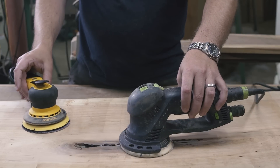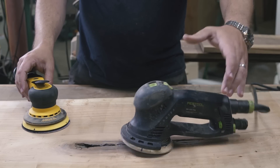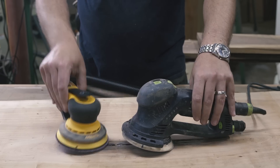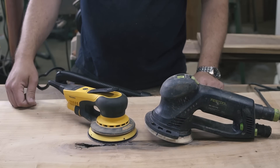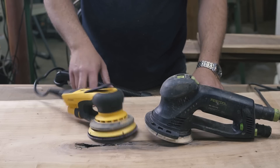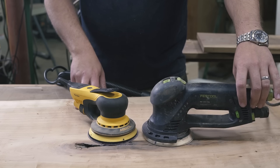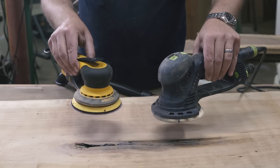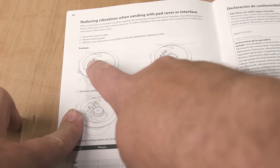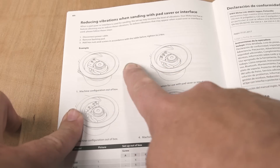Right off the bat, the first thing I noticed about the Deros was the balance. It's light but feels really well-built, and more importantly it's balanced so the sander sits on the pad. Some of you longtime viewers might remember when I picked up the Festool Rotex — it doesn't get a lot of camera time because it's heavy and cumbersome to use. It's unbalanced.